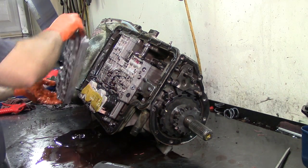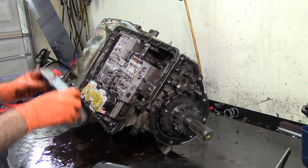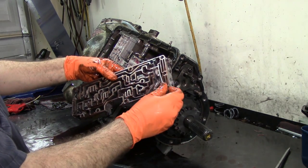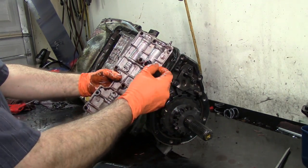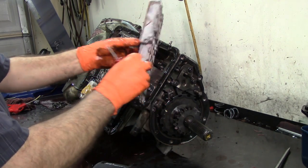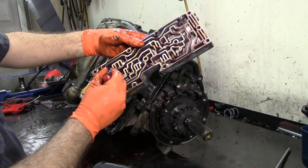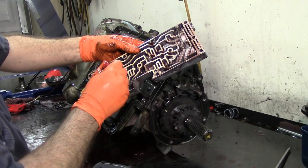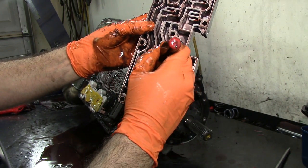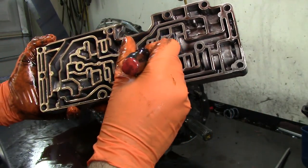Let's take the accumulator body off. Whenever you do a Transgo shift kit or any other type of shift kit to correct drivability issues on these transmissions, most of the parts are going to go into this valve body or the accumulator body. You have different springs that go on the accumulators — you have three accumulators, one here, one here, one here. Then you have three valves, and then your pressure modulator valve in here, which this one looks like it's stuck. It's supposed to be free-floating and I can actually feel this thing dragging.